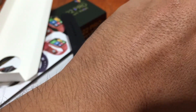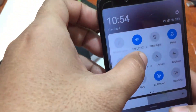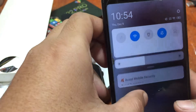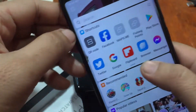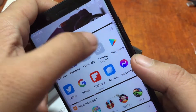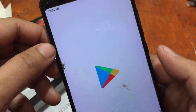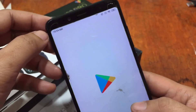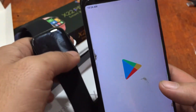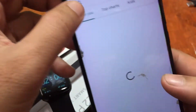Since we're already familiar with the support app, we're going to download it directly. Let's activate the Bluetooth connectivity first. Now let's search for the app on Google Play — make sure you're downloading the correct app by checking the logo and the name.